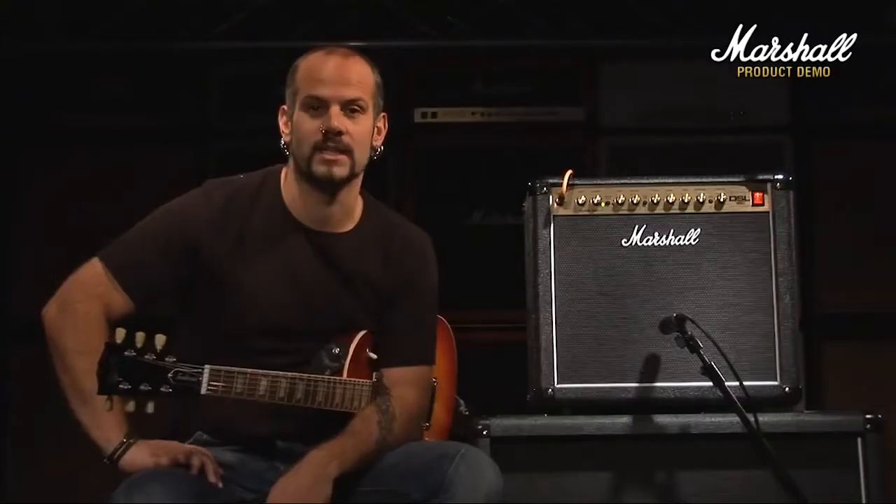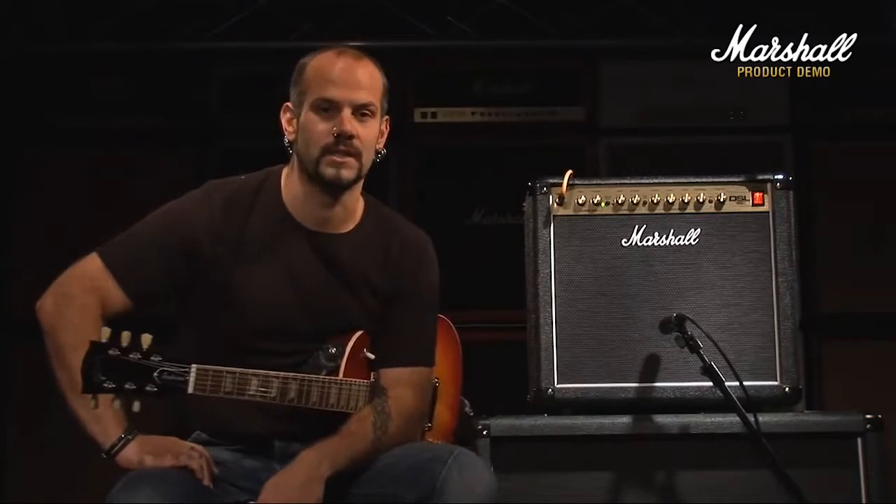Hi guys, welcome to the Marshall online demo for the Marshall DSL-15C, which is a 15-watt valve-powered combo available at Marshall dealers now. What I'm going to do is take you through the front panel features, then check out some of the sounds that you can get from the DSL-15C.